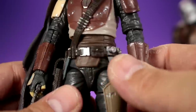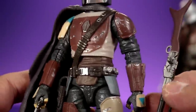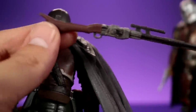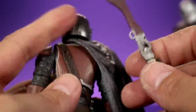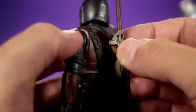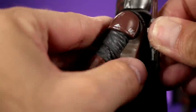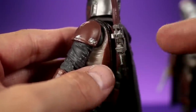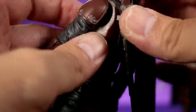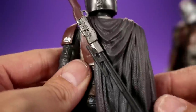His belt buckle is painted silver, with some pouches going on. I went ahead and put his accessories on him - he just has two weapons. This is one thing I really dislike about this figure: the big long rifle-type gun pegs into his back, but for some reason it just won't go in very well. It has a super long peg but it feels like it only goes so far in through the strap.